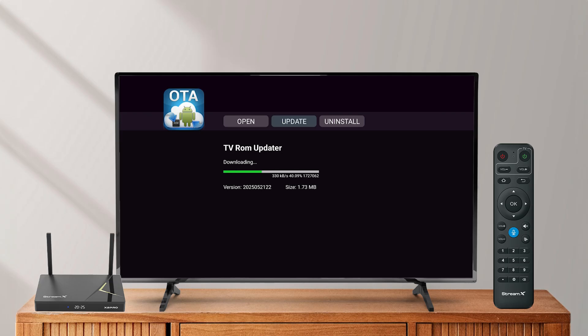Wait a few seconds for the download to complete. Once it's done, the update button will disappear.